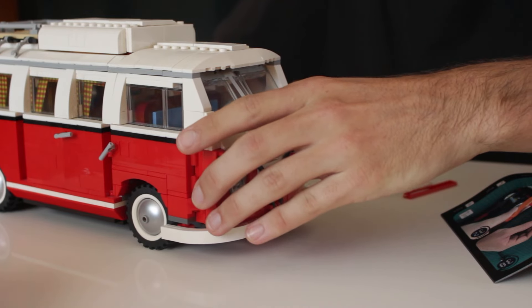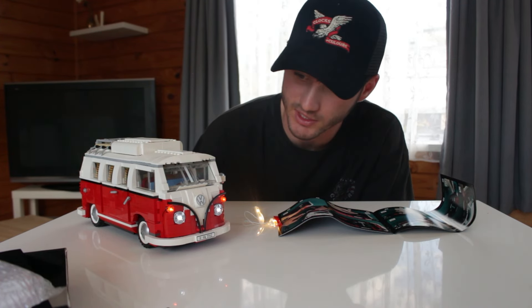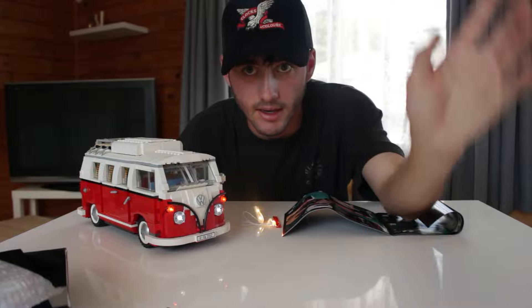Just from the headlights alone this is already looking insane. I could honestly photograph it right now and it'll look awesome, but we'll keep going and get the inside done.